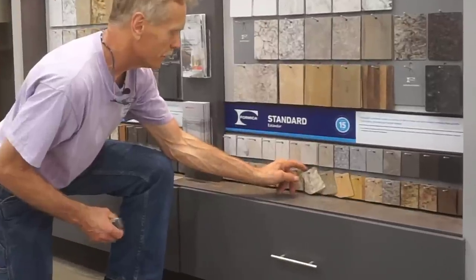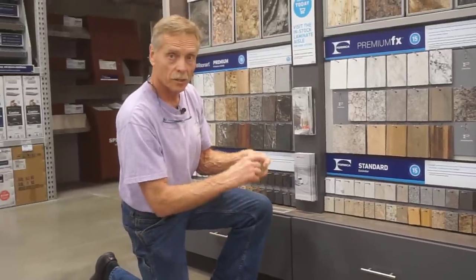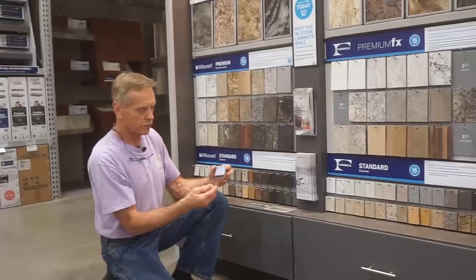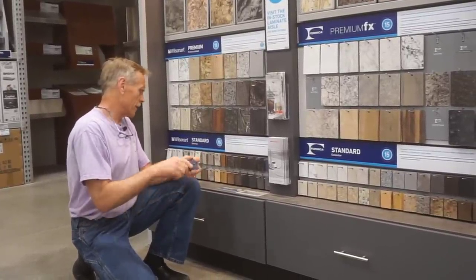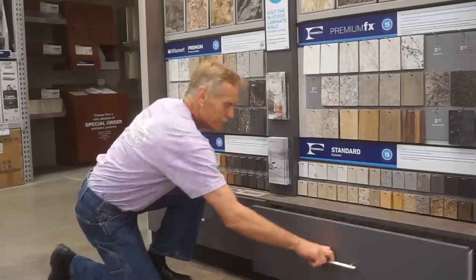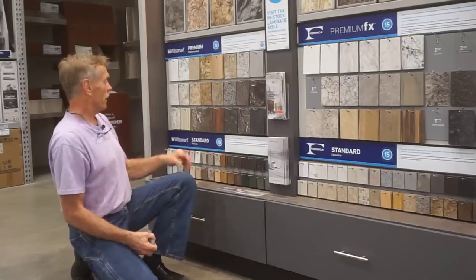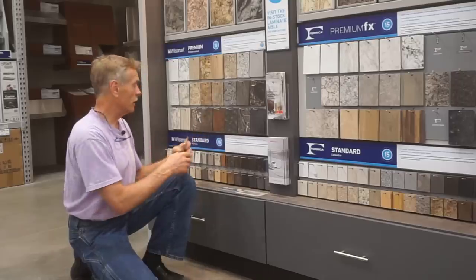Nobody's buying this stuff right here. Formica ones come with sharp square corners, which isn't too bad. Wilson Art and Pionite generally come with rounded corners — that's a good thing. I just get a selection and take them back to the shop. And while you're at it, you can get some of the big ones too — they work the same way.